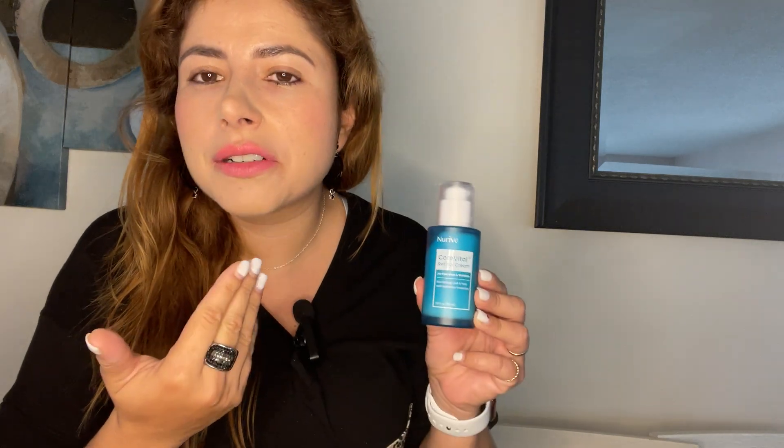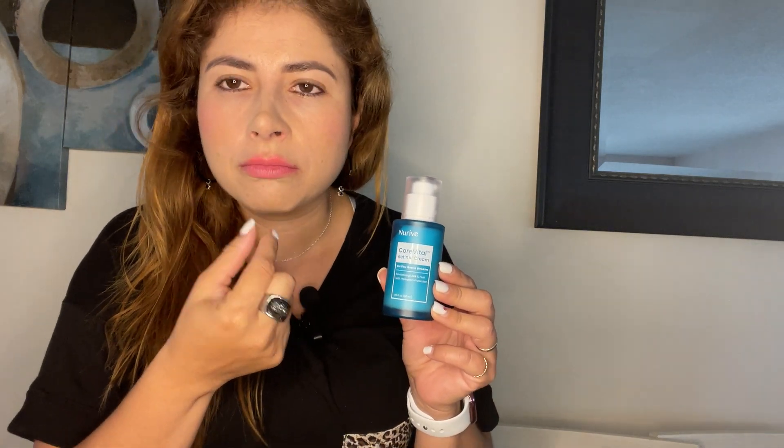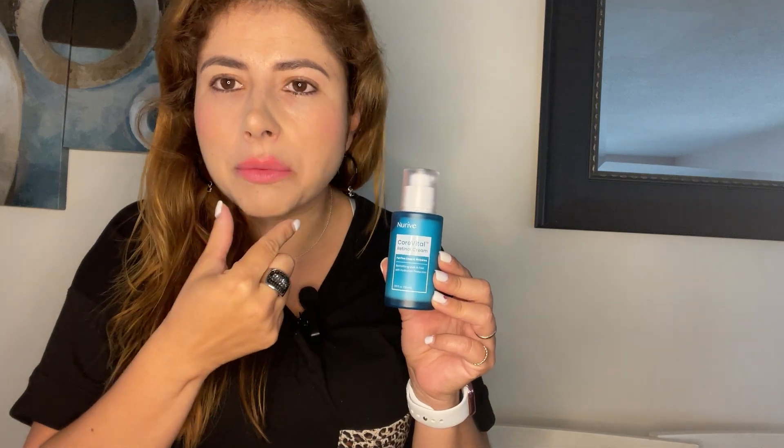I'll apply it before I apply my makeup and you can see there is like a hydration around my mouth — I don't show lines around here. It's also very hydrated around my forehead, hydrating those expression lines that I have there.